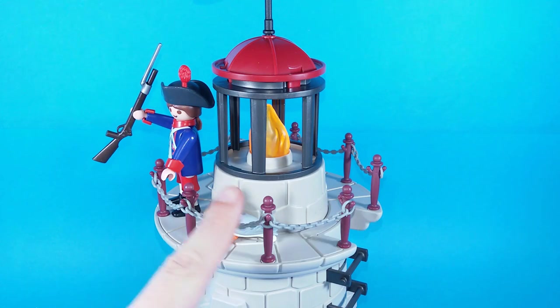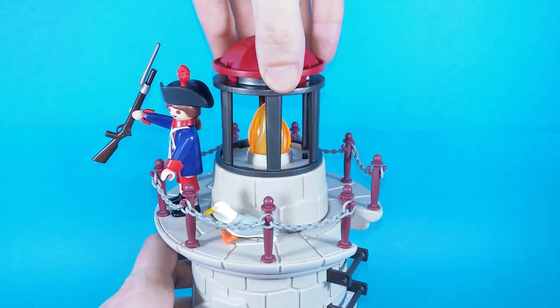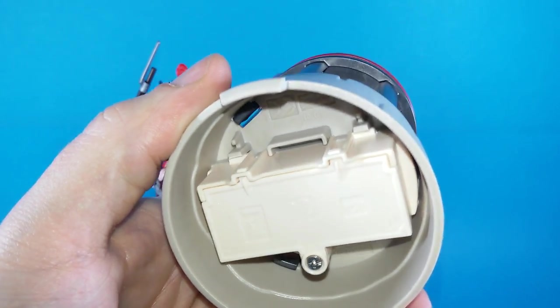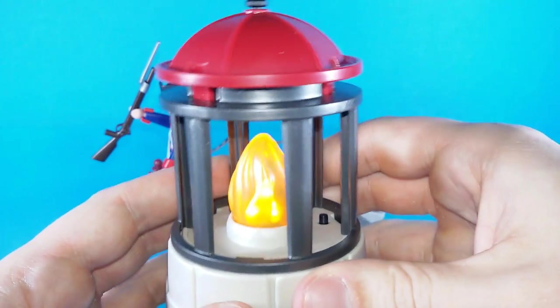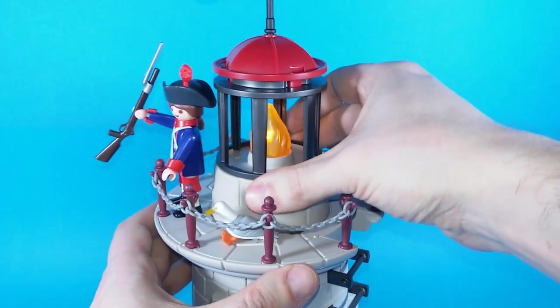This whole central section can be removed — just twist it counterclockwise and remove it. Here below there is a lid. You have to unscrew it and insert two AAA batteries. They will allow the flame to light up, so just switch it on and you will have a realistic looking flickering fire effect. Then place the whole section back onto the playset.